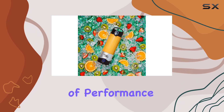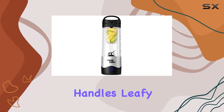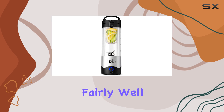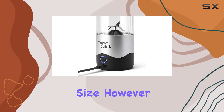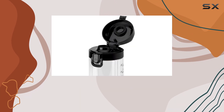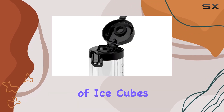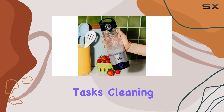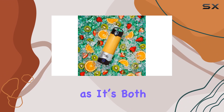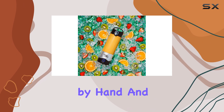In terms of performance, the Magic Bullet portable blender handles leafy greens and fruits fairly well, providing an adequately smooth blend for its size. However, it struggles with crushing ice, so while adding a couple of ice cubes is manageable, it's not ideal for heavy ice-crushing tasks. Cleaning is straightforward, as it's both easy to clean by hand and dishwasher safe.